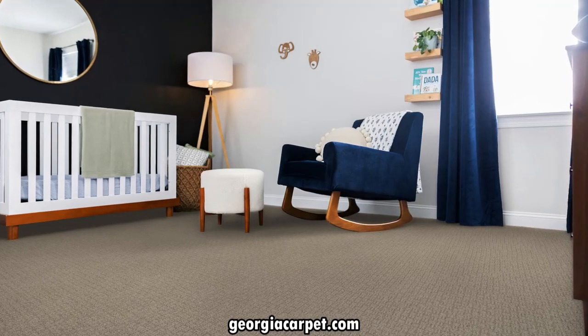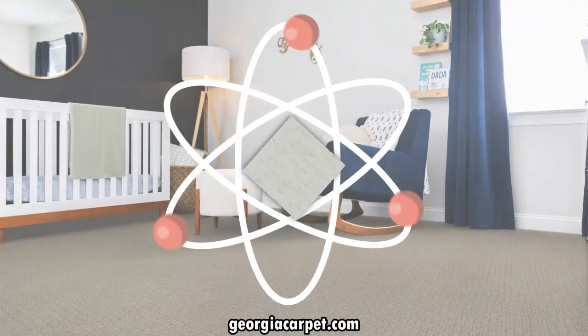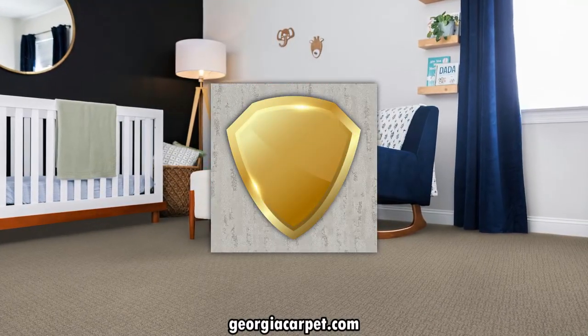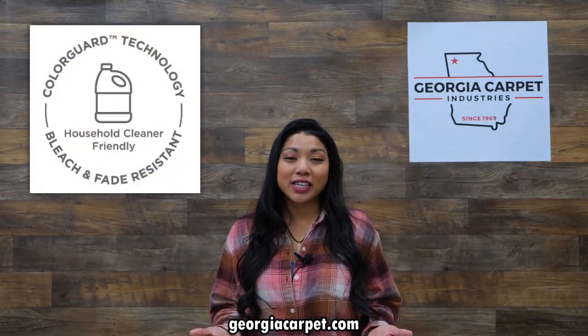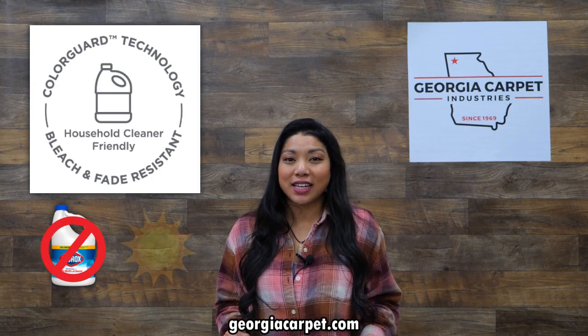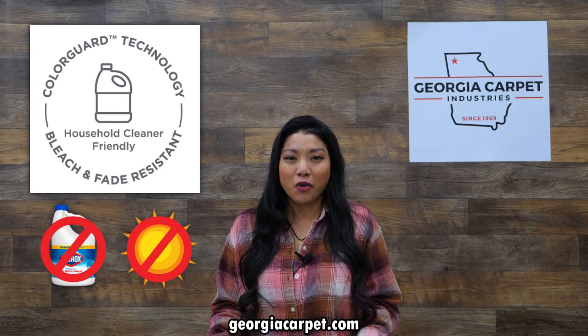Unlike topical treatments, Shaw's unique chemistry is molecularly bonded during the manufacturing process, ensuring long-term stain protection even after repeated cleanings. Plus, with ColorGuard technology, these carpets resist bleach and fading due to sunlight, so you don't have to worry about your carpets losing their vibrant colors over time.